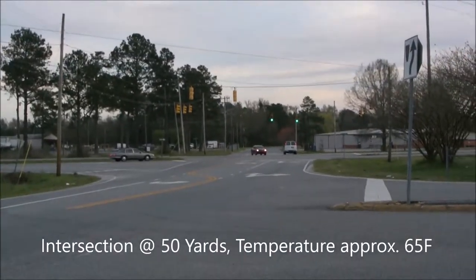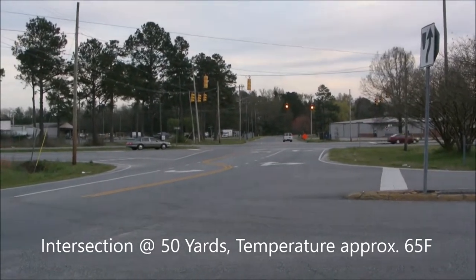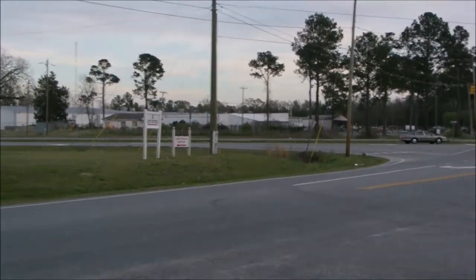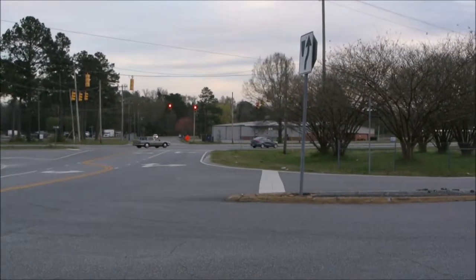Here's an intersection about 50 yards away to the stoplight. What we're going to do is scan back and forth a little bit and then do the same thing with the thermal viewer. We're outside and this is just an intersection — you can't really see the stoplight there, but hopefully we'll get it. There goes a vehicle going by. This is just giving you an idea of what you can see with this.